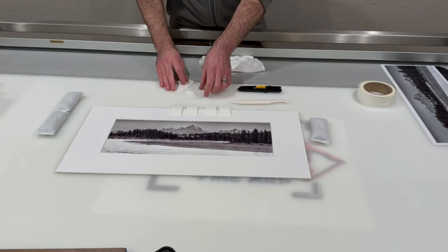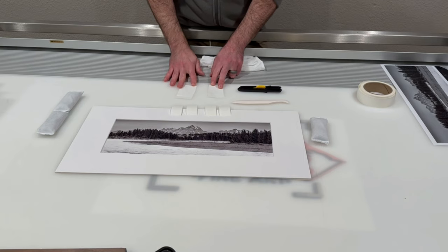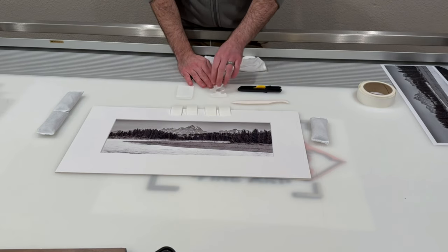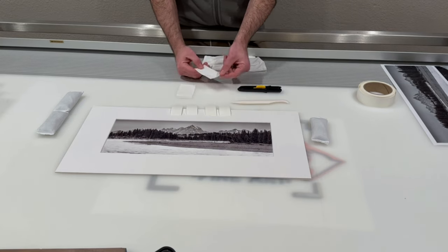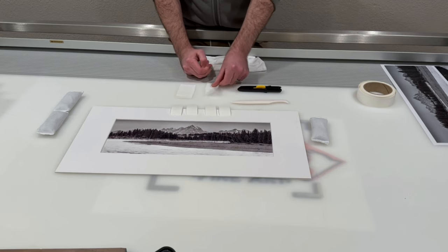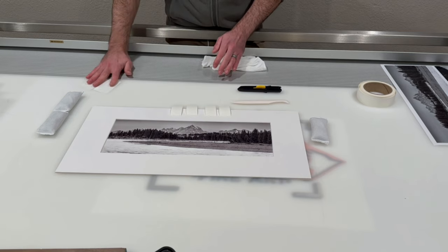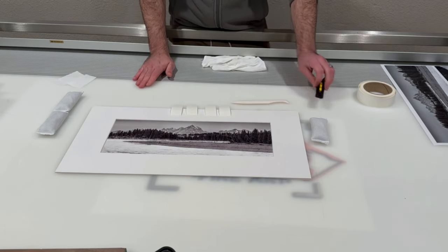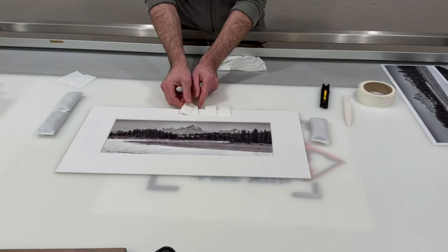The secret to the way I do this is this silicone release liner. This is the backing paper for the pressure-sensitive adhesive that I use — usually something you'd discard, but I save scraps of it because nothing sticks to it, making it very handy for this process. If you don't have this, I'll show you how to do the same process without it. The first thing I'm going to do is put my first two strips on the print.